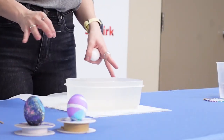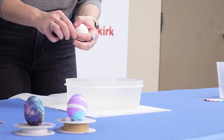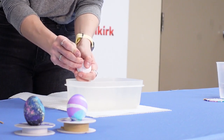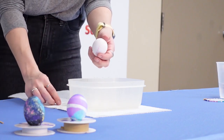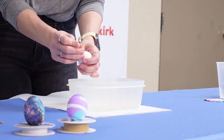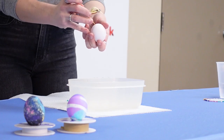I will start and show you how to blow out an egg. You're going to want to prep your table with napkins just in case you break an egg. Start by putting a hole in the bottom — not the pointy end of your egg. Push the pin all the way into the center of the egg just to break the membrane, and then do the same technique on the top of the egg.